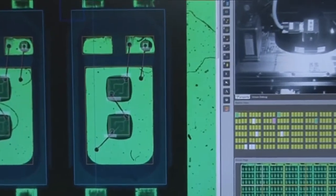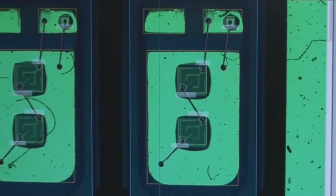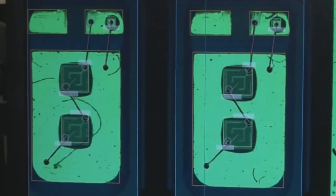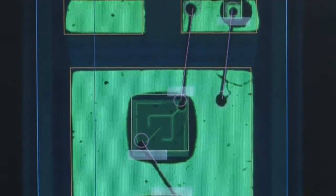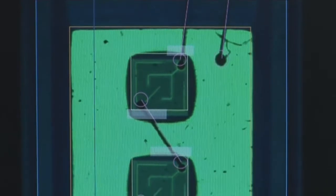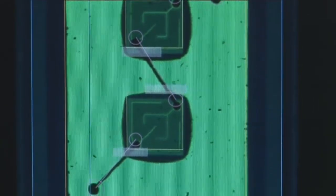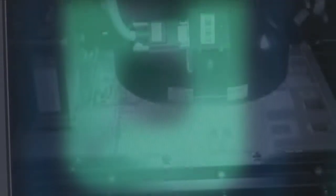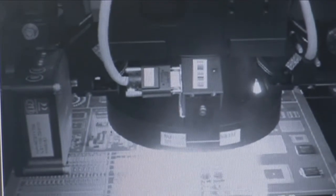This marries in very well with our 2D inspection using our 15 megapixel camera. We use a 5 micron lens on that, which is required to see very, very fine wire bonds. On the particular board we're looking at, we have 1 mil wire bonds, and the smallest we're going to be able to do is roughly 0.7 mil — which is pretty small. That 15 megapixel camera with that 5 micron lens really allows you to blow up that image.